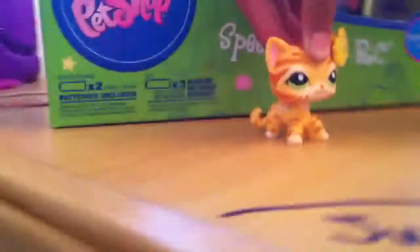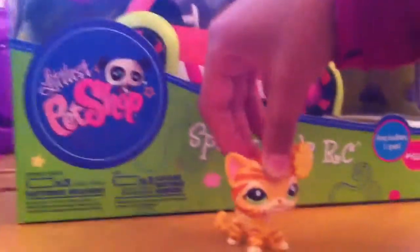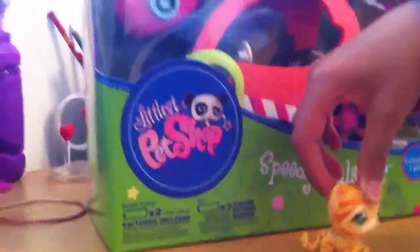Hey YouTube, this is Manaphy9102 and I got my sister. She got this for her birthday — she got the Littlest Pet Shop Speedy Tails RC.